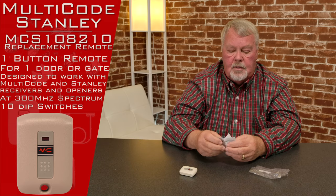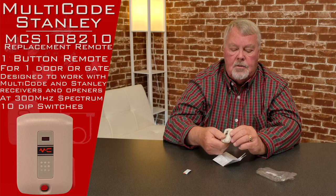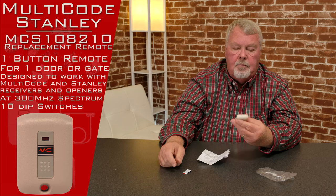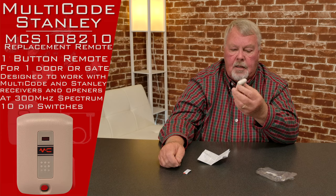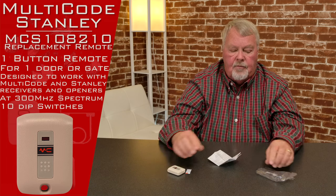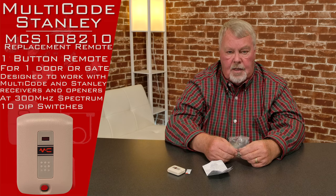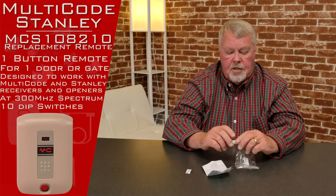One of the most important things that comes in this package is the directions. You will have to open this up in order to program it. There's a little indentation at the bottom — the quickest, easiest way to open it is to stick a dime in there and twist it. The case will pop right in half. There will be dip switches inside. You'll have to open up the transmitter you currently have, determine how the dip switches are set, and then set the dip switches to match. Once you've done that, the transmitter should work.